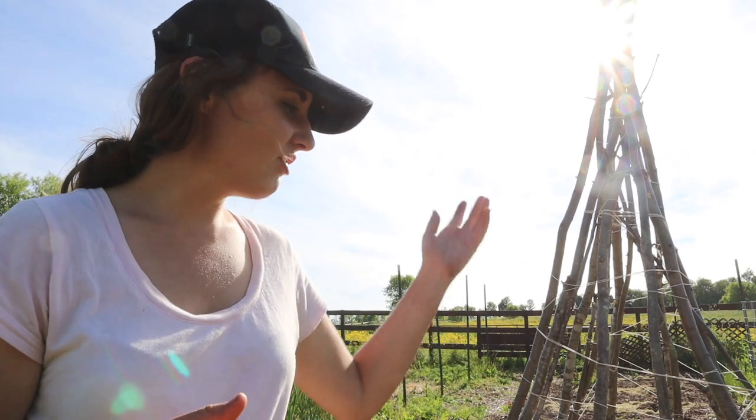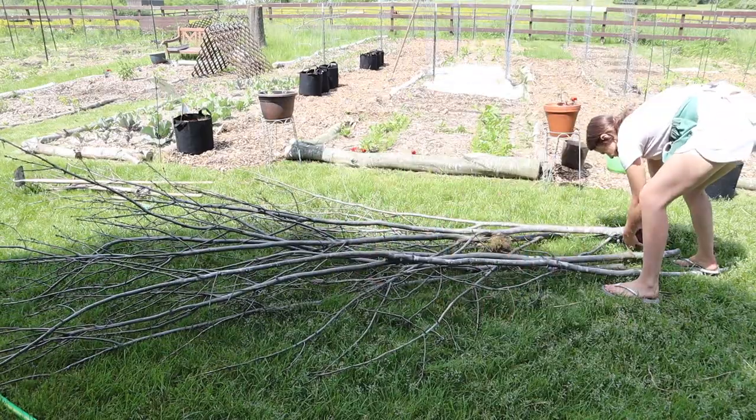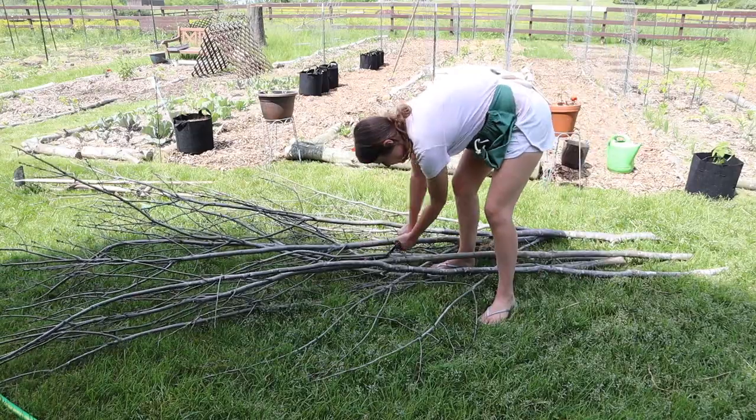We actually had a bunch of brush piles lying around because we recently had to cut down two trees that were encroaching on the garden space and keeping us from expanding. So we had a lot of sticks and branches lying around, and I wasn't able to use all of them up for my hugelkultur bed, so I was excited to be able to use some more of them.